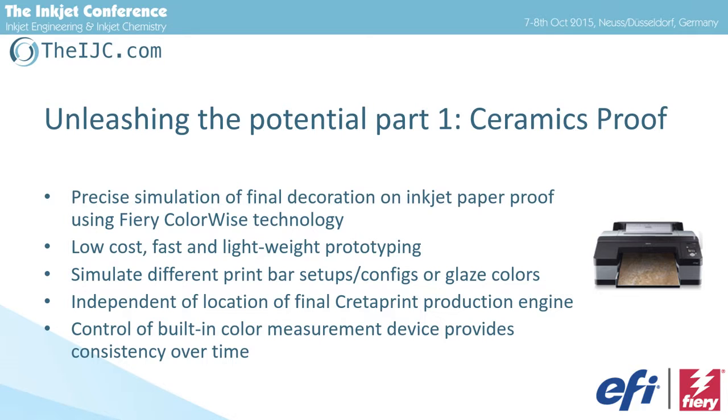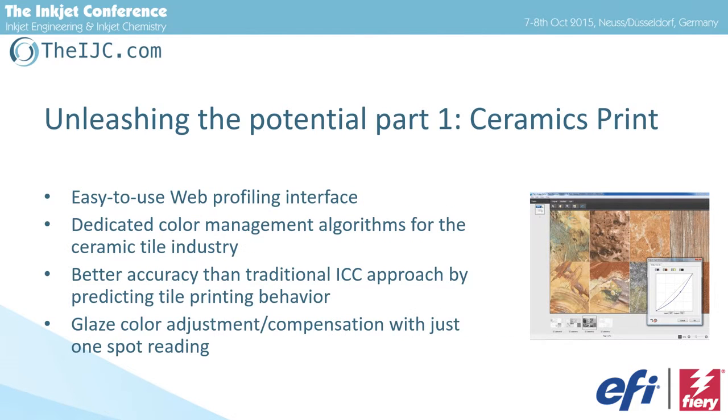For proofing it's independent of the machine. Today they take the kiln down to the production into this dirty area; here the proofer can be one level above. If the proof printer has a built-in measurement device, we can connect one, two, or three facilities, just exchanging measurement numbers to make sure that everything is aligned. For the machine itself, we have a pretty easy-to-use profiling interface. The tile manufacturer doesn't have to know how to create the profiles — he just uploads measurements and gets the profile ready back into his setup.